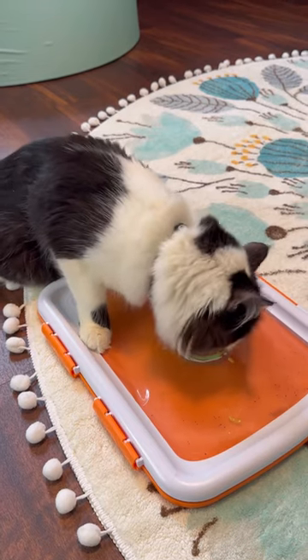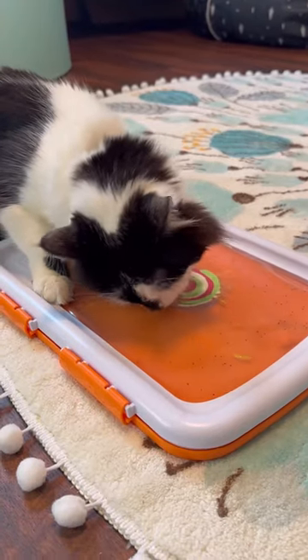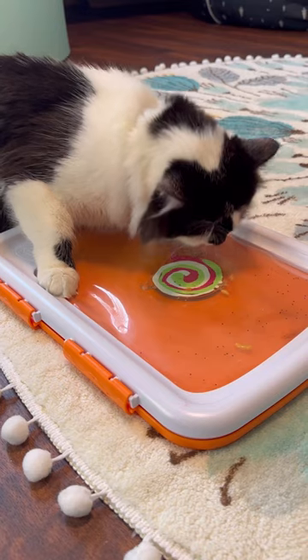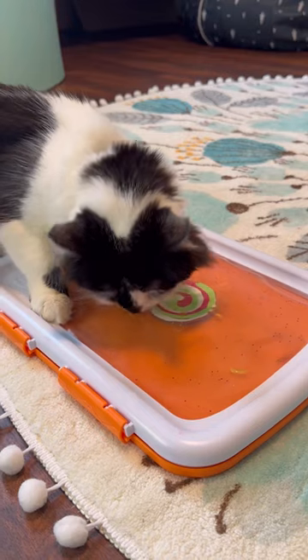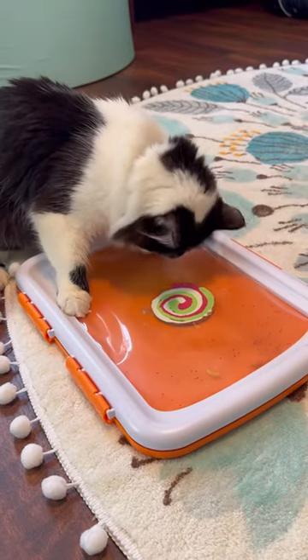Phoebe's going to get started making this Suncatcher ornament for Samantha. Thank you for being a friend to Phoebe. We hope this brings you some extra joy. The name Samantha always makes me smile. I'm a big Frozen 2 fan, so ever since Frozen 2, the name Samantha has made me smile a little bit more. Samantha, we're thankful you're part of our community.